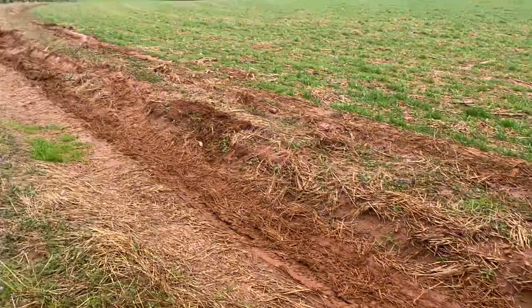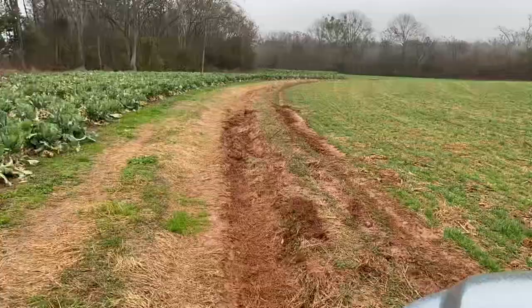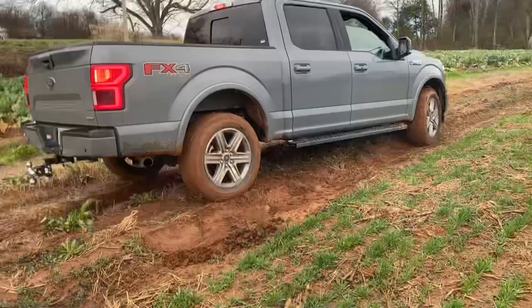Well, I was trying to leave and I'm stuck in the mud. I've tried four-wheel drive and I'm just really tearing up the field, so I called Greg and he's going to come help me. I feel really stupid — I don't know why I pulled down here like this. I'm going to get out and show you guys what I've done.